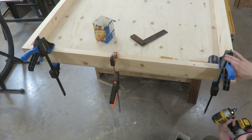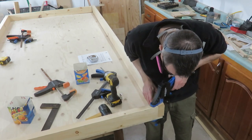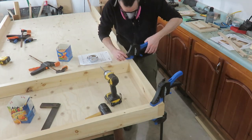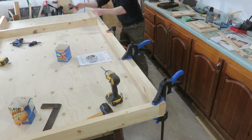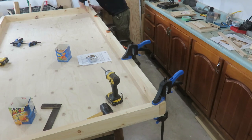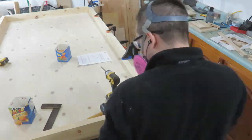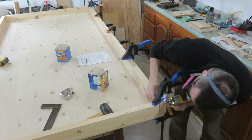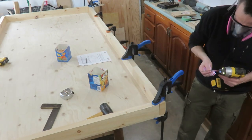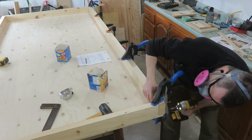With the short edge in place, I moved on to the second long edge and clamped it in position. I used the other short piece of two-by-four as a spacer to make sure I had the perfect distance between the two long edges so they would be perfectly parallel to each other. I took some measurements to make sure everything looked right and then screwed it down.